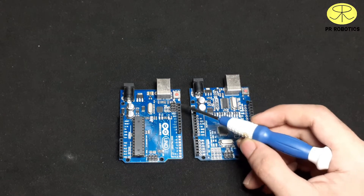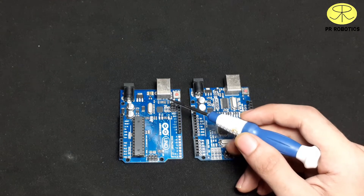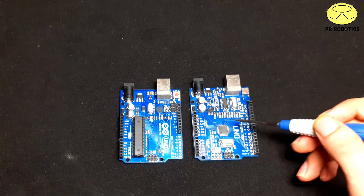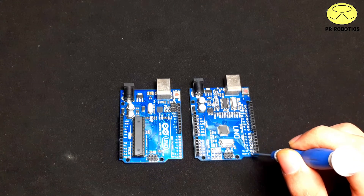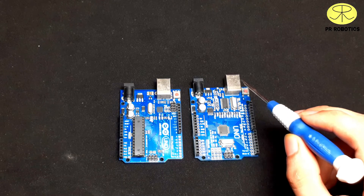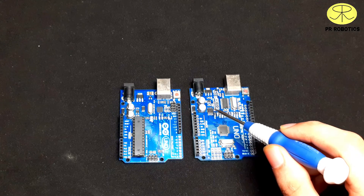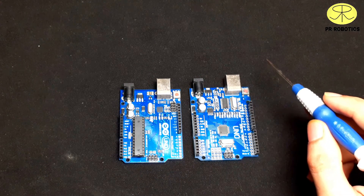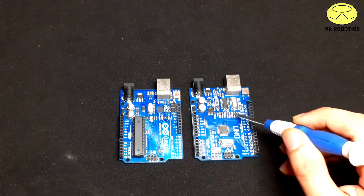Because of that ATmega16U2, there is an additional ICSP connector on that board to reprogram or update its bootloader. On the other board, there are extra pins where you can add female or male header pins to connect more sensors or modules. Both boards also have a power LED.